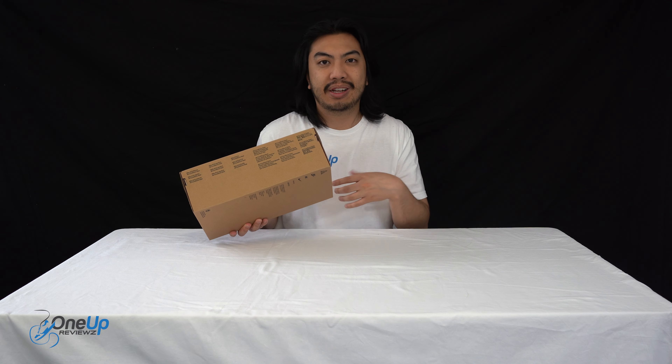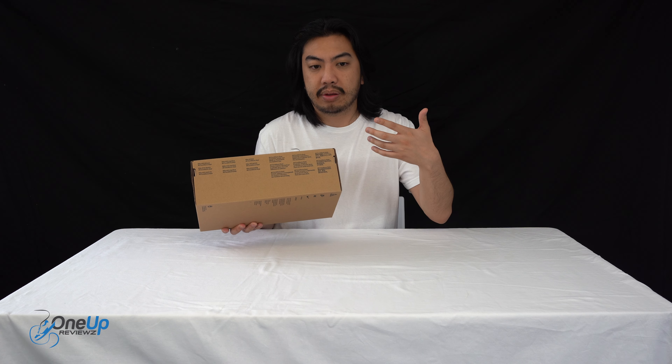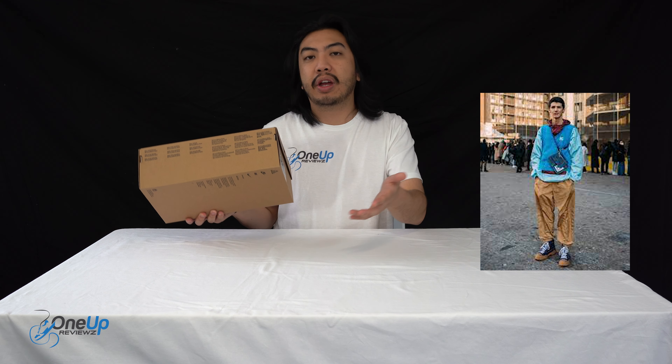So let's add that thumbs up — it helps us greatly, drop some love in the comment section below. We try our best to reply to every single comment thrown our way, and I wanted to take the time and opportunity to thank the subscribers, new and old. Without you guys, I can't do this. Thank you.